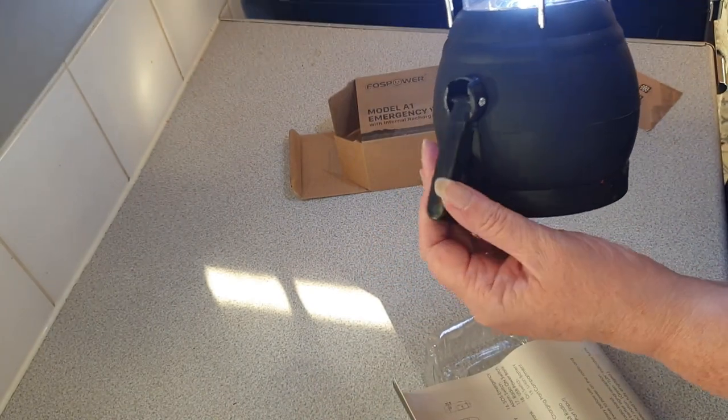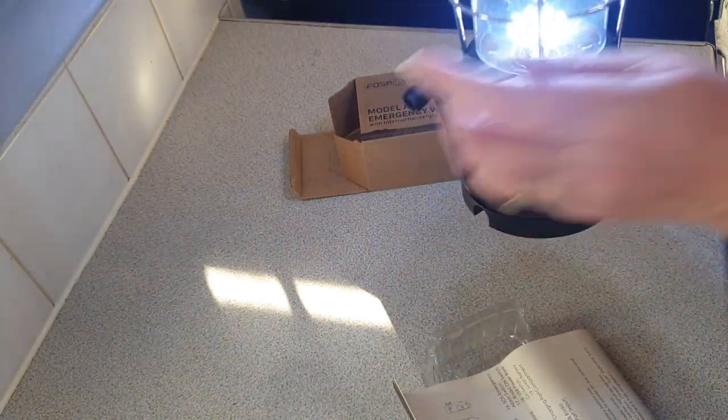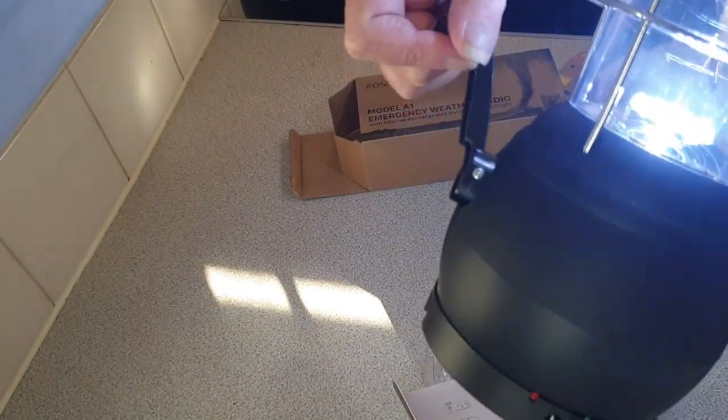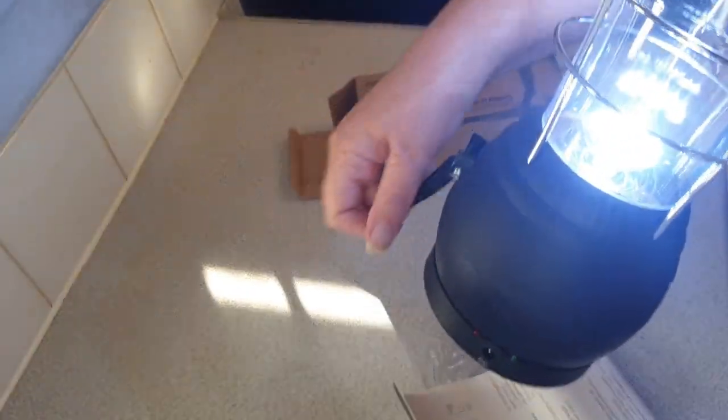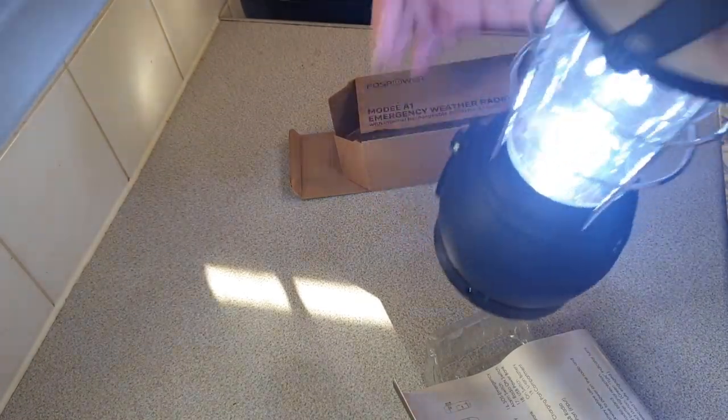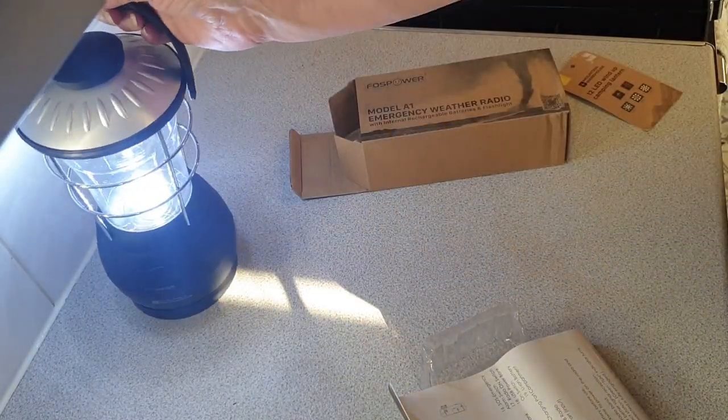That's your crank handle there — you just pull it out and turn, and it's pretty easy to turn as well. So that is the Mountain Warehouse LED lantern.